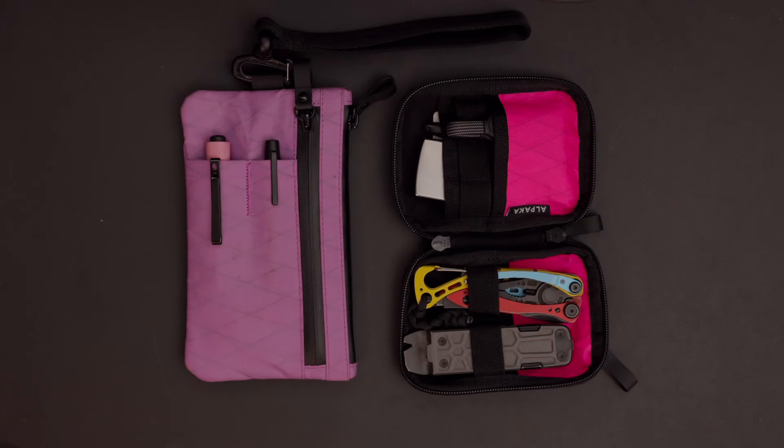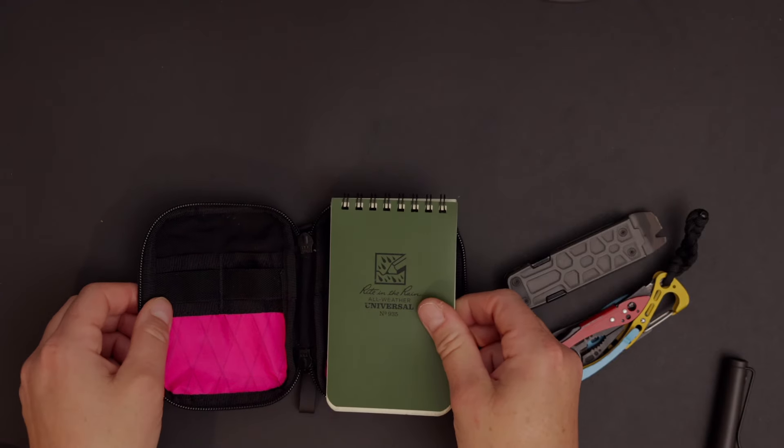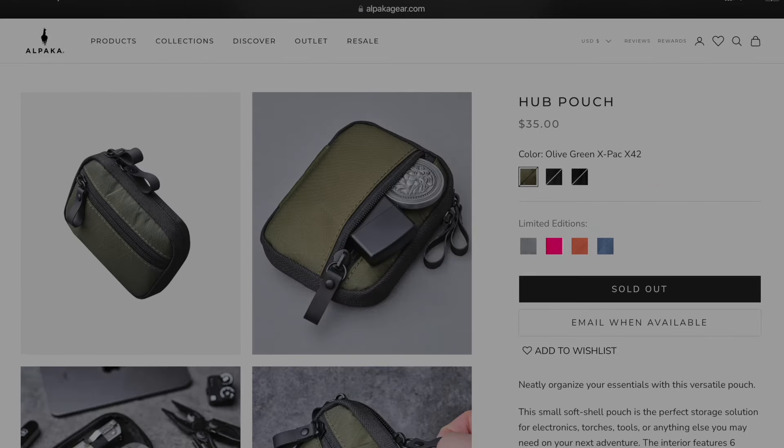Hey, how's it going? It's Amanda. Today we're going to be looking at two small EDC patches from Alpaca. If you're like me and you can't decide which one is right for you, I'm going to show you some of the things I've learned after having both options. I tend to be an all-black-everything person, but Alpaca did send me these and chose the colors. I have the Mulberry Zip Clutch, which comes in at $42, and the pink version of the Hub Pouch, which comes in at $35. As you can see, there are so many different colors to choose from.